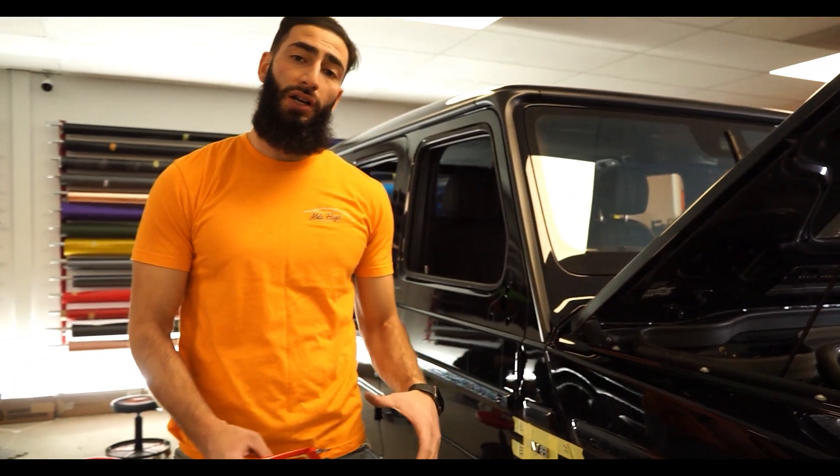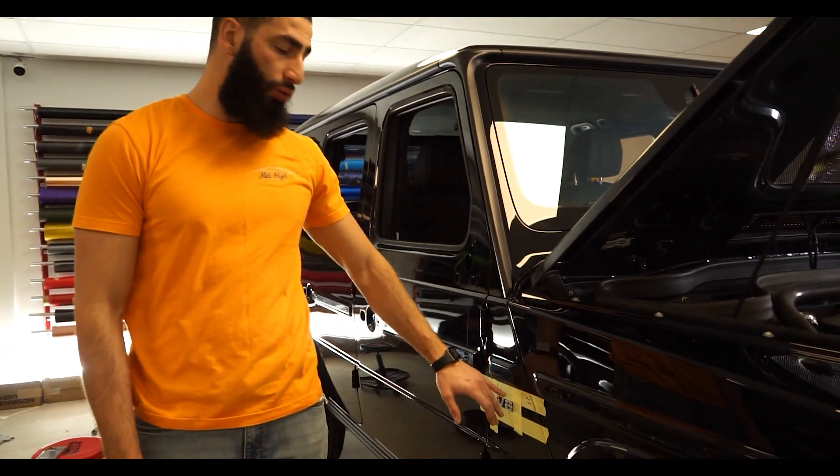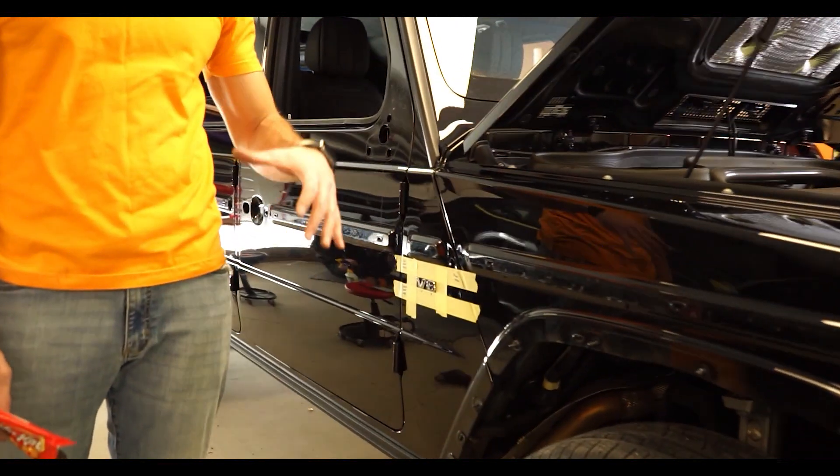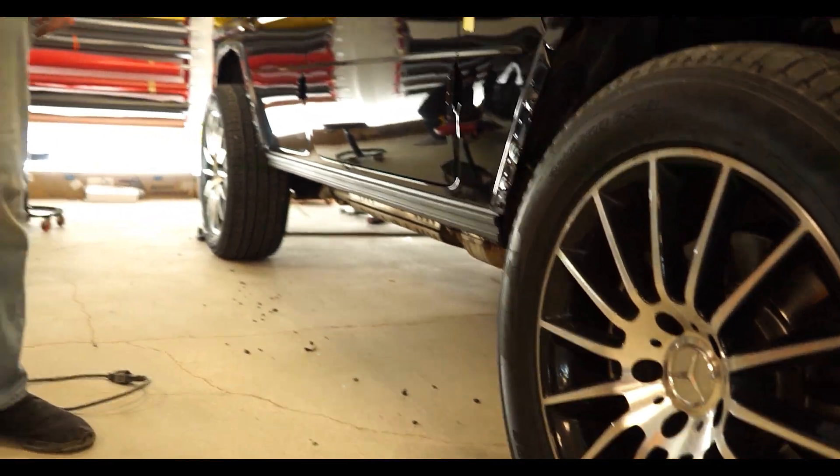Wheels and the side steps are going to be getting powder coated in a gloss black. We're also going to be getting new emblems in a gloss black as well. So all the trim is going to be blacked out and then this vehicle is going to be getting wrapped in the safari gold.